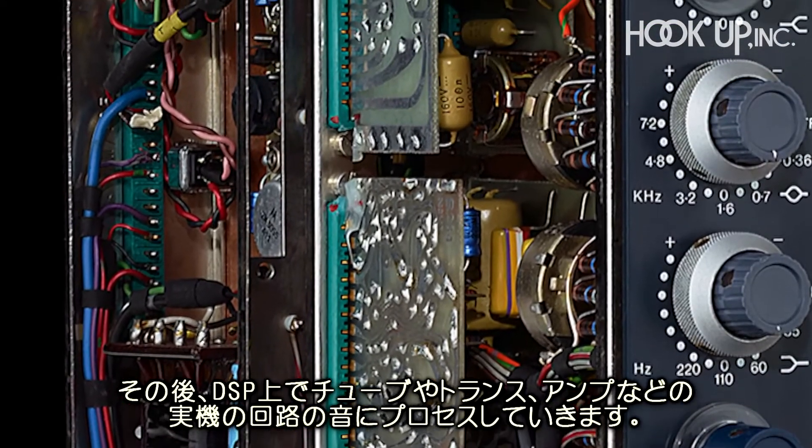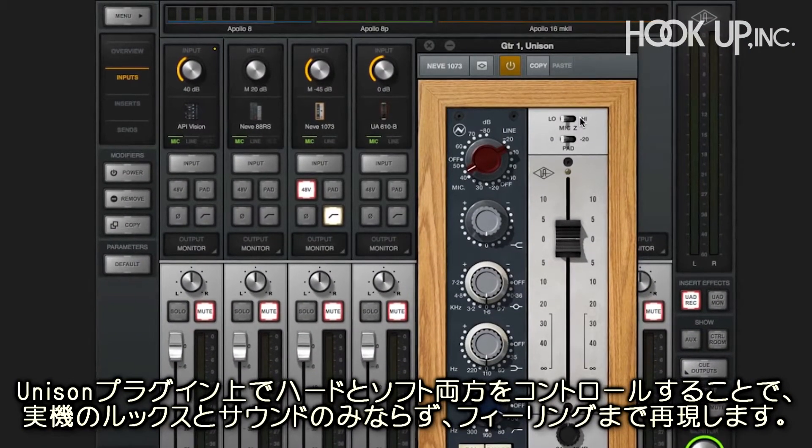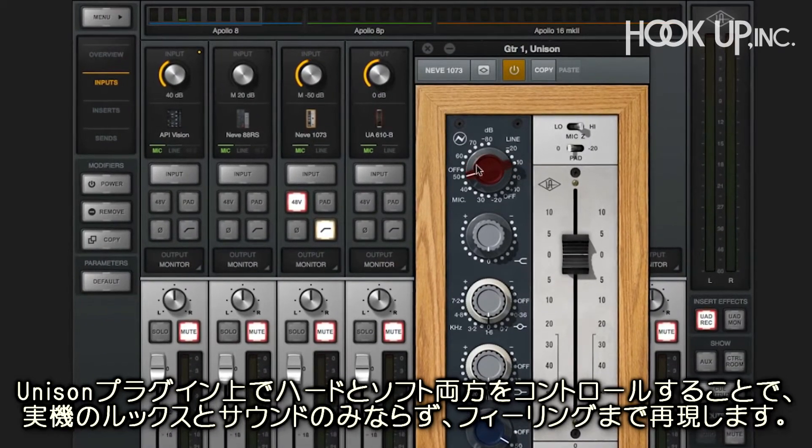Then, after conversion, it adds the tubes, transformers, amplifiers, and other circuits in DSP. You control both the hardware and software with the Unison plug-in, so it looks, sounds, and more importantly, feels like the original hardware.